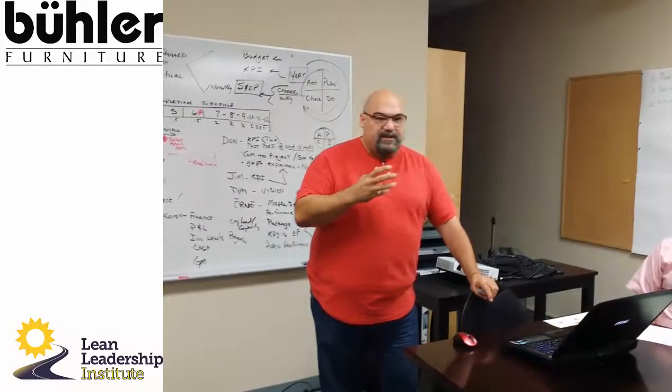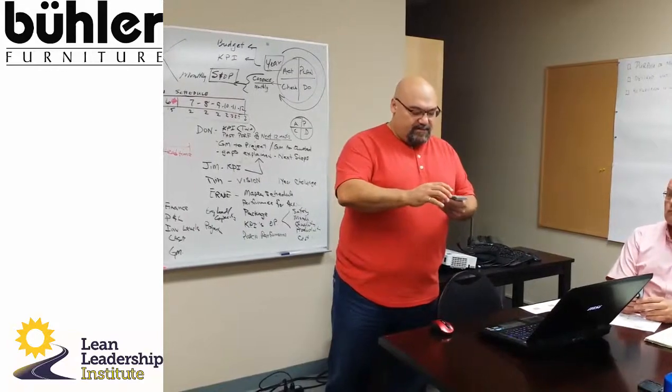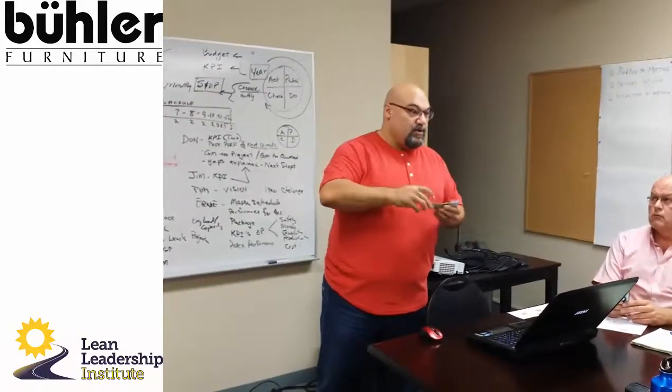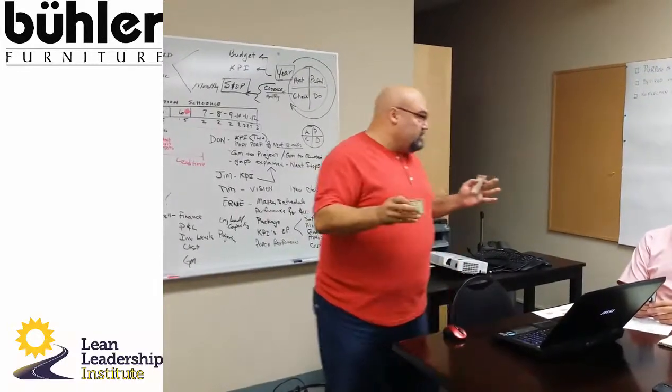There's a methodology called Toyota Kata. Here are some coaching Kata cards — they're business size so you can put them in your wallet. Everybody's going to have this with them as a coach, and you guys are all coaches.